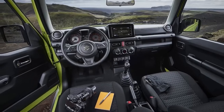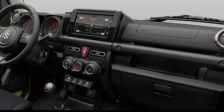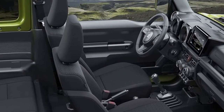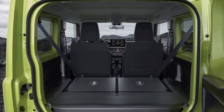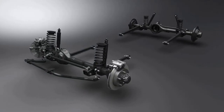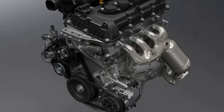Suzuki Safety Support is Suzuki's preventative safety technology that helps the driver avoid accidents during everyday driving. With Dual Sensor Brake Support (DSBS), if the system determines there is a risk of collision with a forward vehicle or pedestrian, it issues an audio and visual warning, increases braking force, or applies strong automatic brakes to avoid the collision or reduce damage. Other functions include lane departure warning, weaving alert, and high beam assist, which automatically switches between high and low beams. Traffic Sign Recognition monitors the road ahead and displays detected road signs — such as speed limits or no-passing zones — on the meter display. The Jimny is the first Suzuki model to adopt this system.